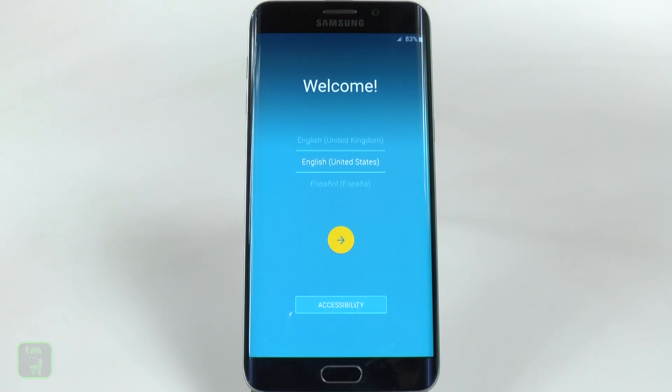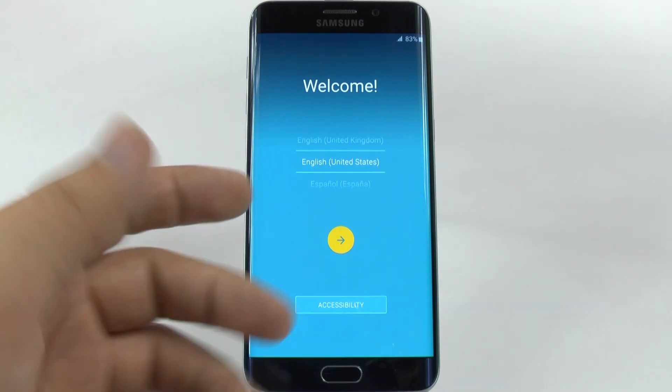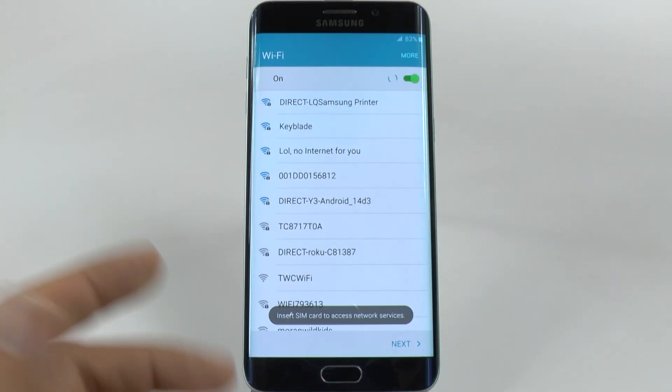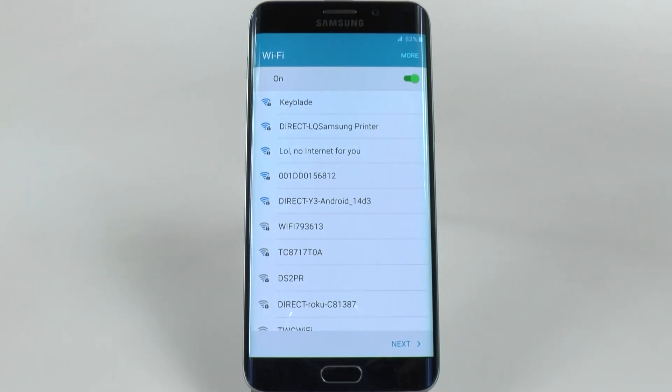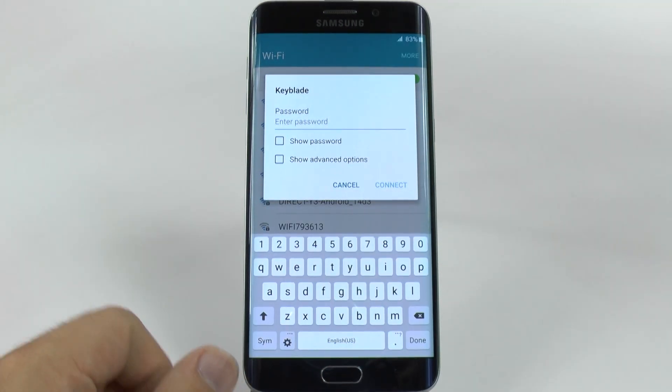The first thing you're going to do is you're going to be on the welcome screen, and you want to do this when you're in a Wi-Fi connection. You want to be in a Wi-Fi connection because if you're in any other area, you're just not going to get the same restored experience as you normally would have. So I would go under US English for me, and then I would connect to my reliable Wi-Fi connection right here, which I will tap right there, and then I'll just type in the password.